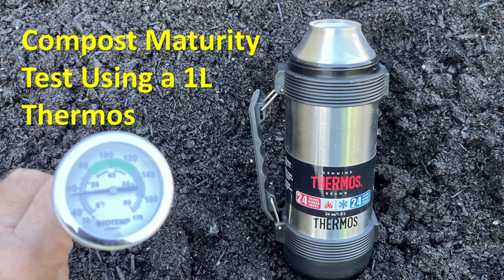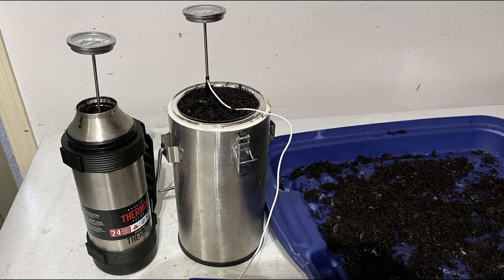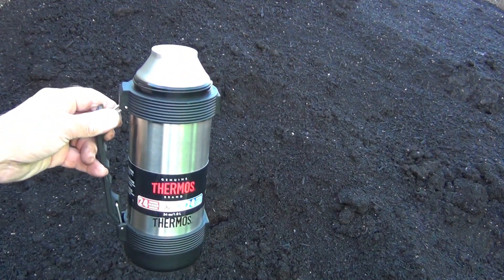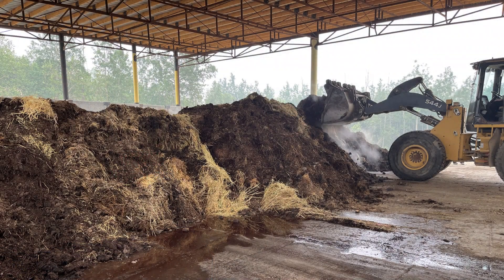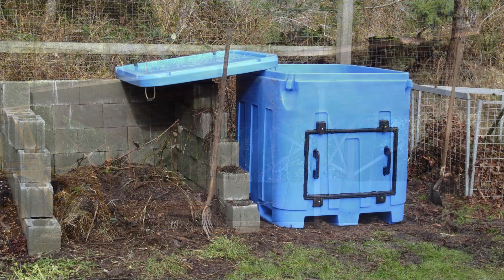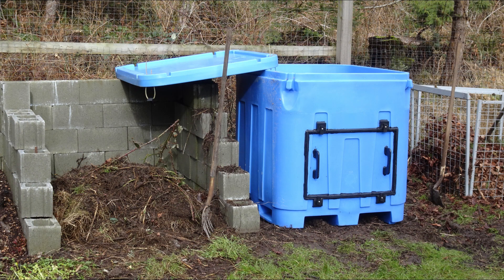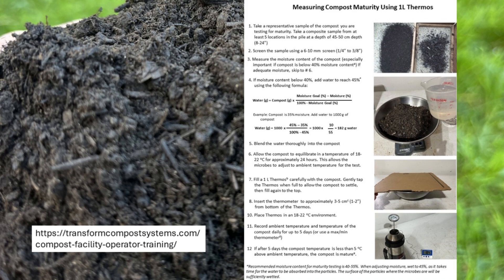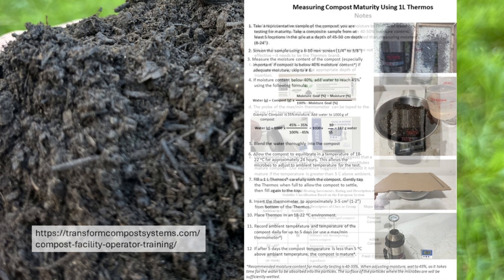We can use a 1-liter thermos to test compost maturity. The instructions and the outcome are similar to the DeWaR self-heating method, except that it uses a readily available and much less expensive container. I have friends and colleagues composting in smaller and remote communities where access to resources or the distance to a laboratory are challenges — there are advantages to being able to test maturity right on site. I put together a two-page instruction sheet, the first being the instructions with supplemental notes on the second.